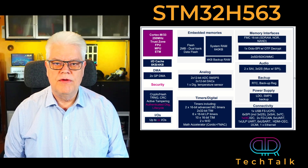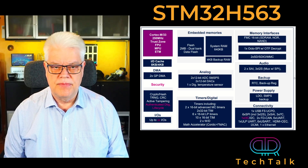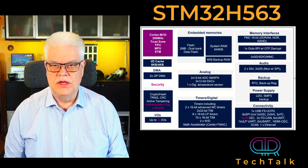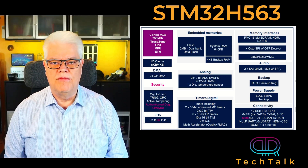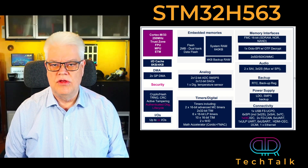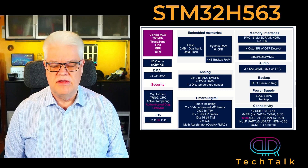It can also find a nice fit in smart home, smart cities, consumer, and other applications. In the device you get TrustZone, Ethernet, USB, CANFD, i3C, plus all the normal peripherals that we normally see — such as GPIO, timers, UARTs, SPI, ADCs, DACs, etc.